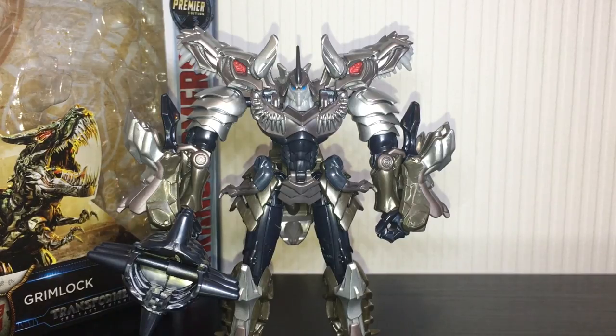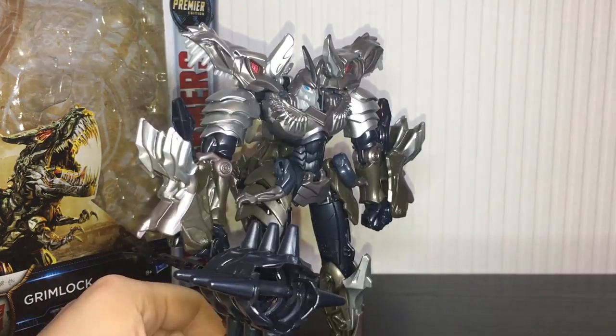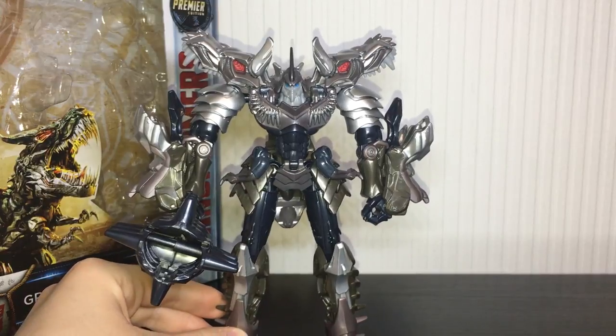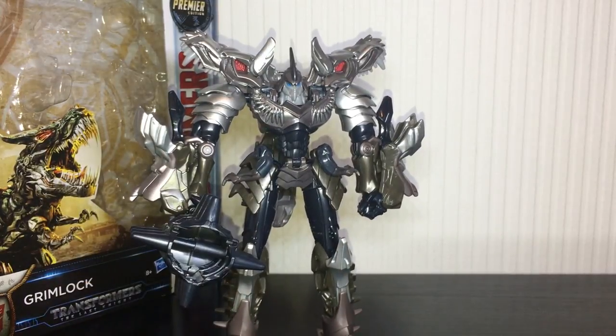That is about all I've got for The Last Knight Grimlock. Overall I think this is the definitive version of the character, so if you're after a Grimlock from the movieverse definitely get this one. The colour scheme is really accurate and it is painted very nicely. The mold has its own problems — a couple of QC issues and the fact that it's just a little bit too simple for a Voyager class figure, but that's just my taste. He's not bad. He looks pretty damn great on the shelf, I just wish this guy had a little bit more going on. Hope you enjoyed the review and I will see you in the next one — take care.